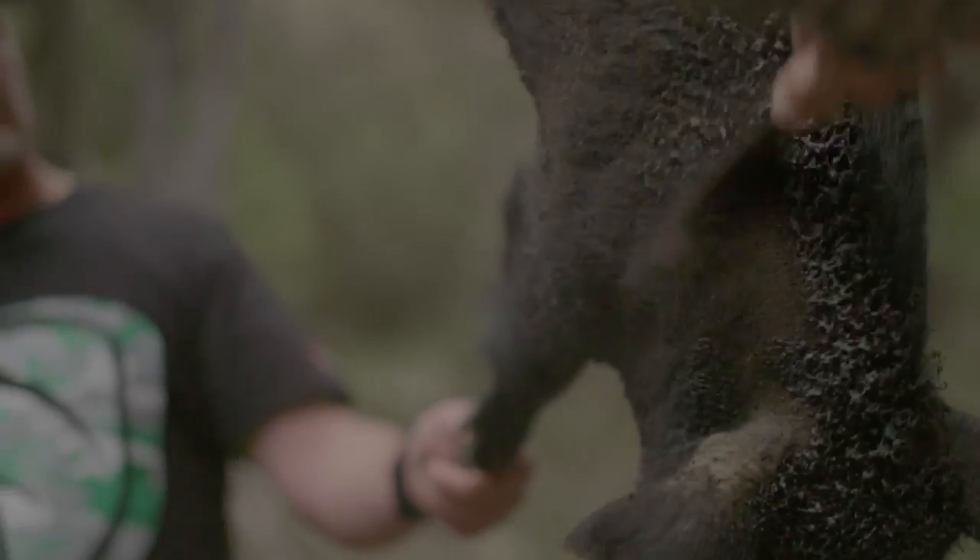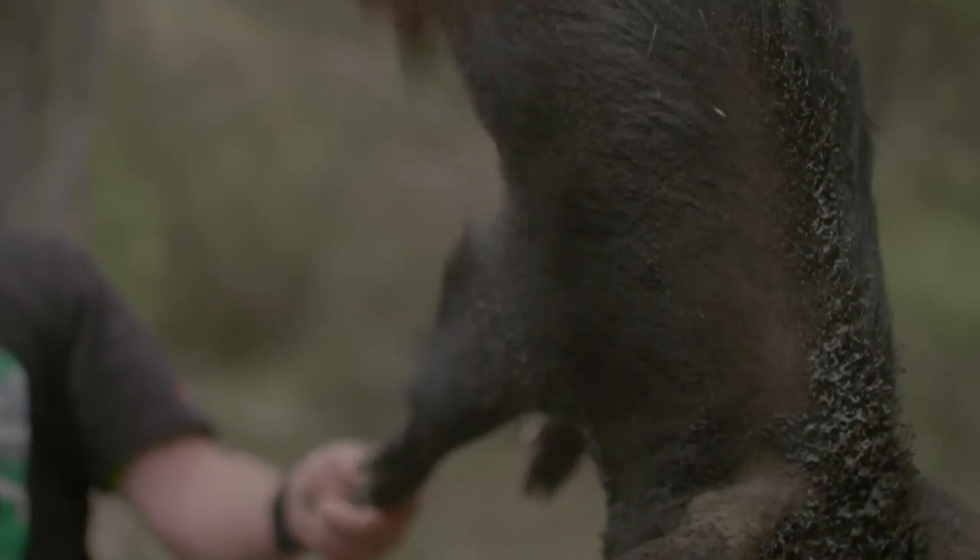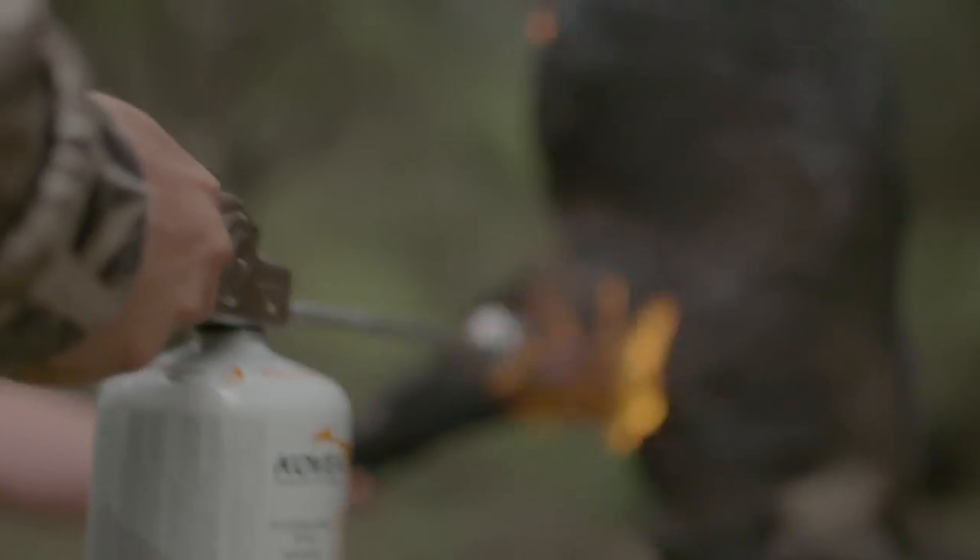Yeah so we've just basically taken the hair off for a start, and then if you've ever seen a scalded pig the skin will start to bubble and we can scrape it off. It sort of cleans up and takes all the dirty skin off, and yeah, you get a nice smoky flavour with the pork after this too.